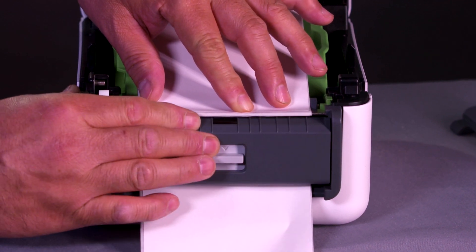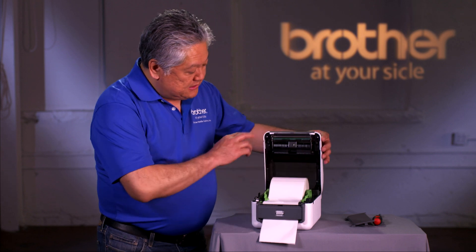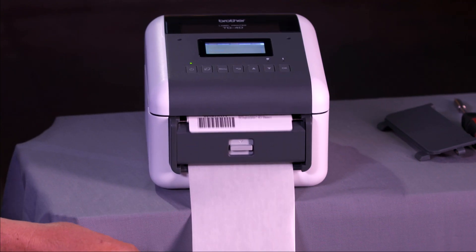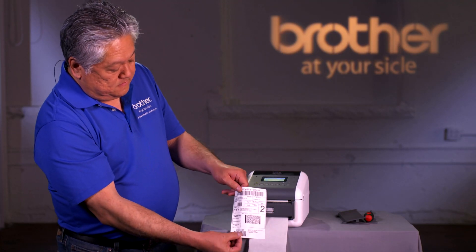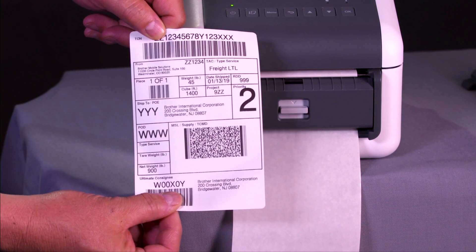Advance the media until the gap is right at the metal separation bar. Hold it in place and close the peeler door. Drop the media and the media guides, then close the lid. Start a job and you're ready to go. Pull down the liner and you can just take the label and apply it.